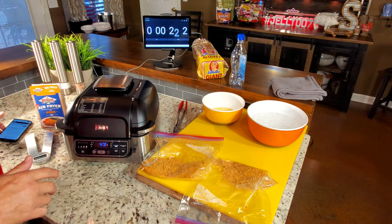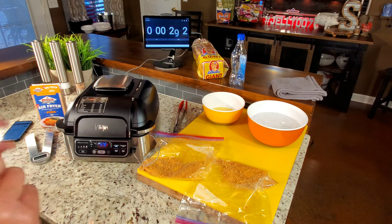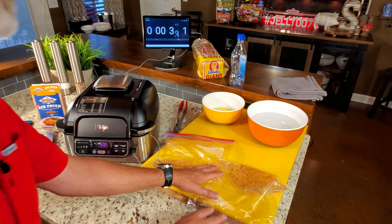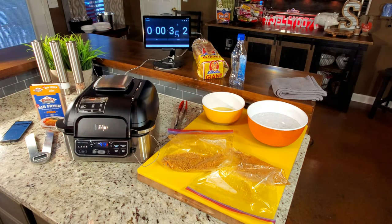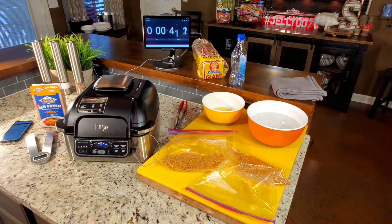Sometimes if you cook pork to exactly 145, it can still look a little pink, which makes some people edgy. So I used to take mine to 150 or 155, but you don't want to go a lot more than that or you'll dry it out. Anyhow, we're off and running. We're going to watch the time and flip those at some point when they look like they need flipping.